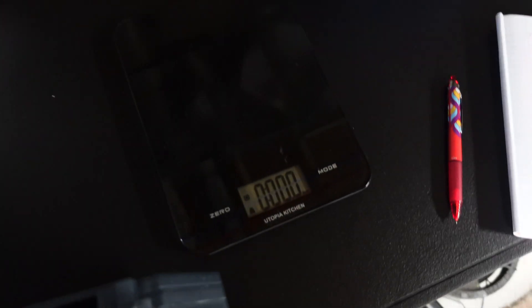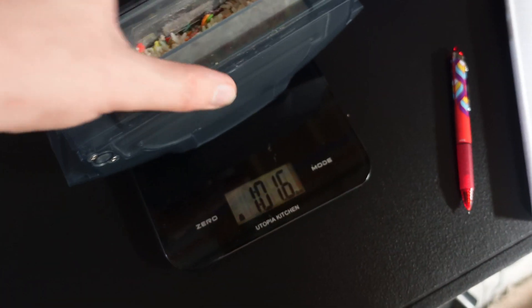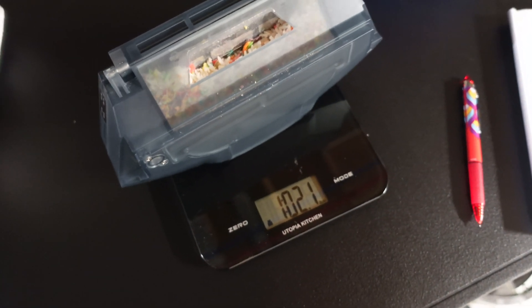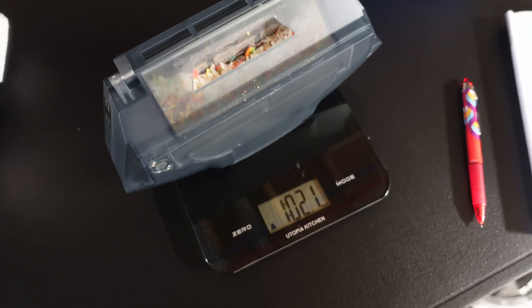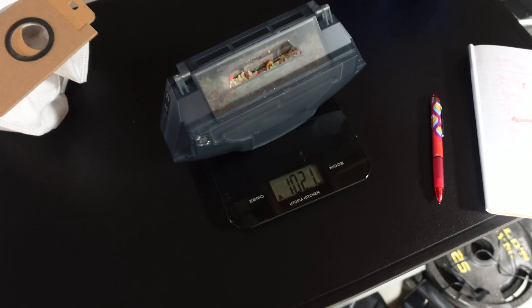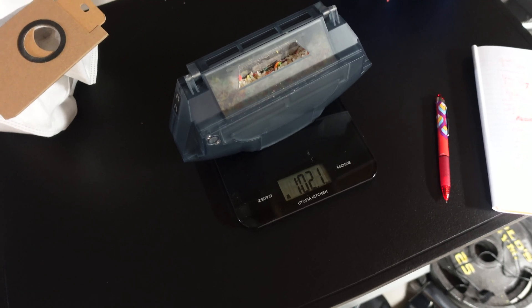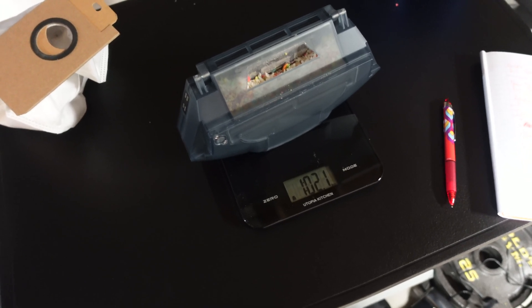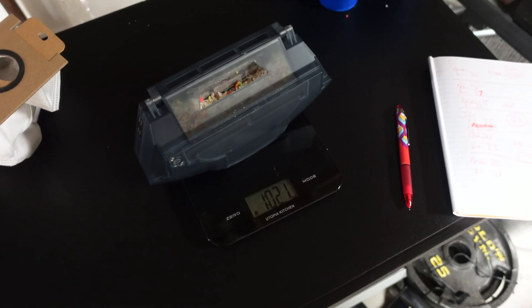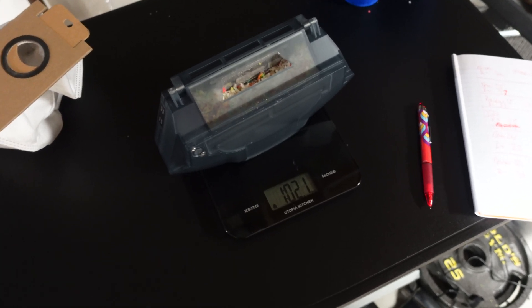Let's go ahead and weigh it. The bin empty weighed 12.6 ounces. After it cleaned, it weighs one pound 2.1 ounces — so about 18.1 ounces. With that being said, this guy picked up only 5.5 ounces of the 7.6, which is not a great job. Unfortunately, that kind of puts it towards the bottom compared to the other robots. When I edit this, I'll make you guys a list and show you how the other robots did in this exact test.